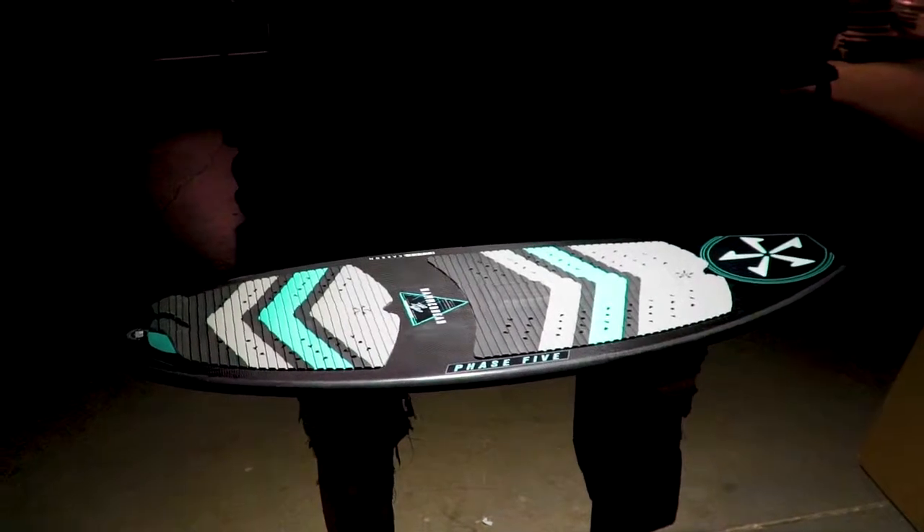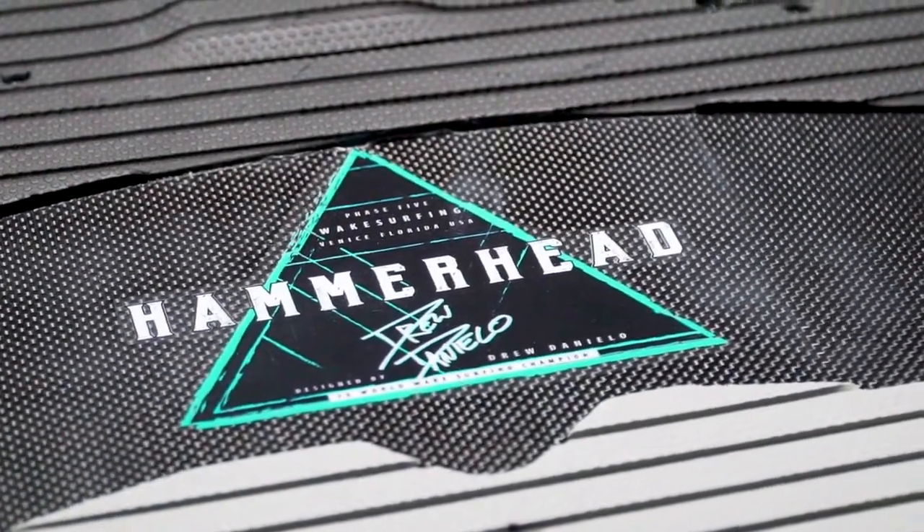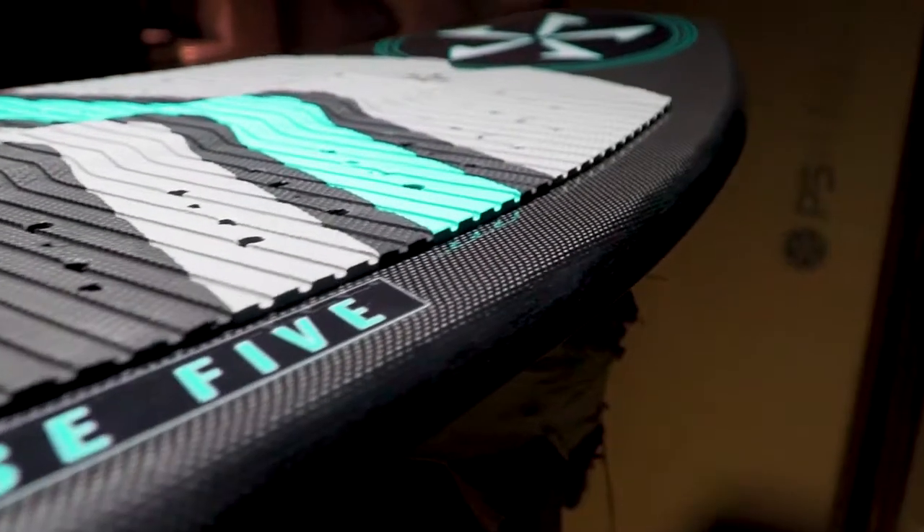The Phase 5 Hammerhead. From the 7-time world champion, the Hammerhead is Drew Daniello's brainchild. Stable, fast, and easy to stay in the wave in a package that offers maximum tech performance.